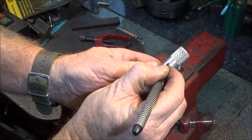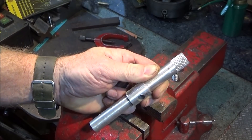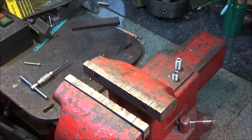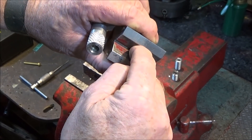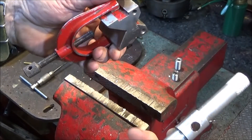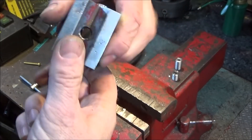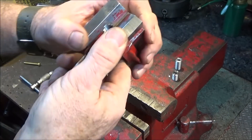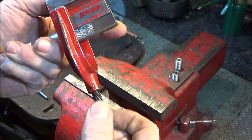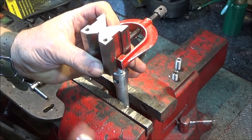First I just put a dot where I want my first hole. I'm going to be drilling and tapping this one for a grub screw to lock it onto another bar. Then I get the V-block, which has been drilled and tapped for a 12mm thread, and you can use either V depending on what size bar you're going to use. I place the bar in the V and line up the dot.